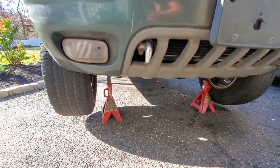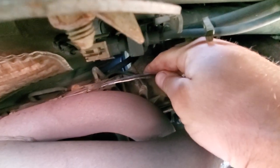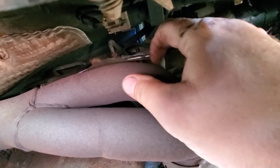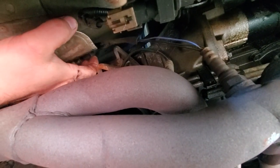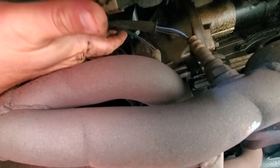We are on the passenger side at the downstream O2 sensors, and it didn't take long to find some disturbing evidence. Look at this heat shield — this wire is laying right on the exhaust pipe and it's just chewed up. But that wouldn't cause a short, that would just cause a bad O2 sensor. I'm going to tuck this whole thing into the heat shield — there we go. Both downstream O2 sensors seem to be alright, at least not bad enough to cause a short.